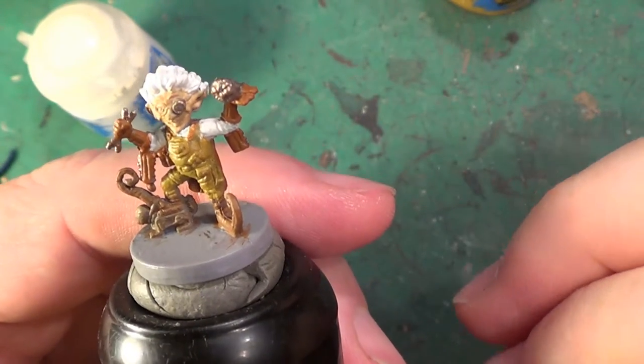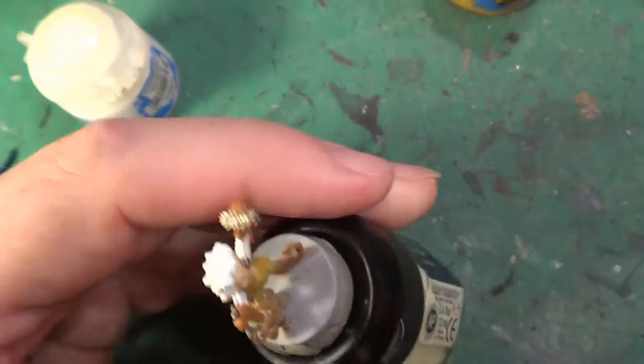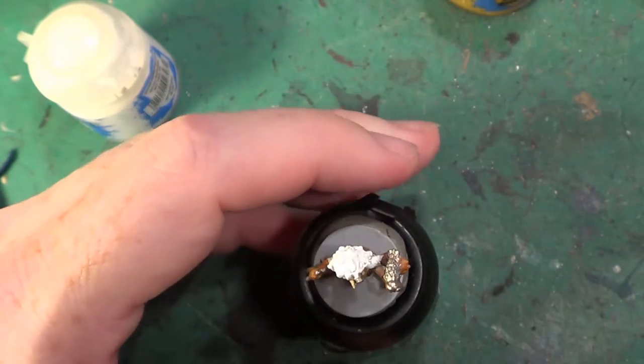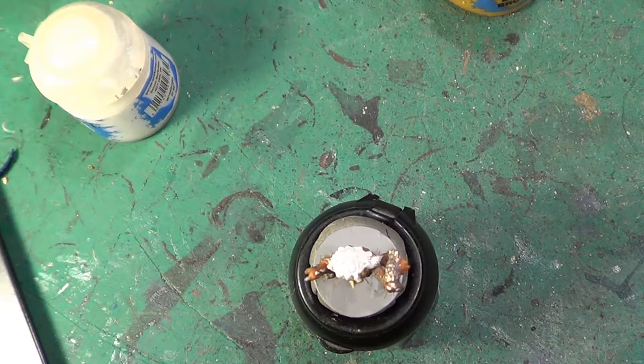Oh, I'll go back to this little fella. We're going to be carrying on with washes now. As I said, we're going to be doing a lot of browns, reddish browns, that kind of thing.